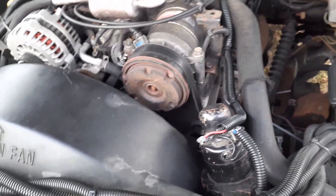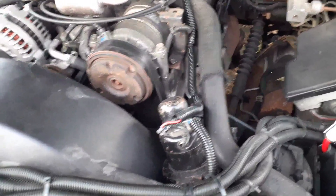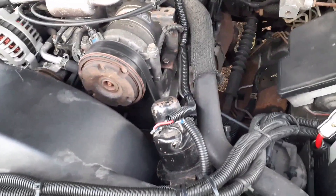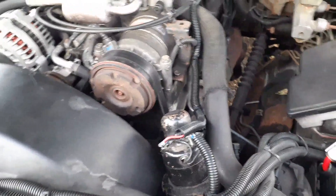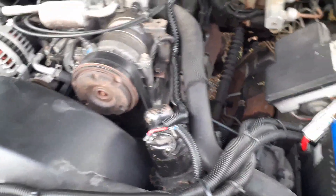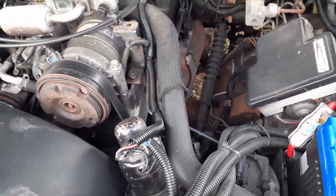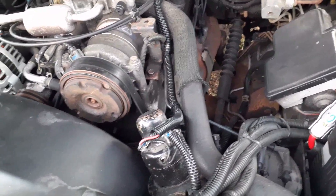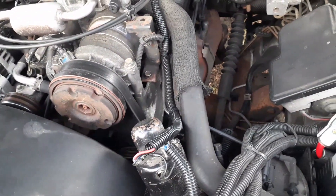Today I noticed my car was kind of missing a little when I started it up, and then the engine light came on. I hooked up the scanner and the code was P0301 — that's a misfire on cylinder one.